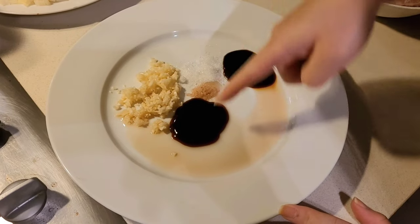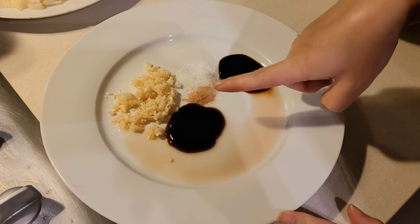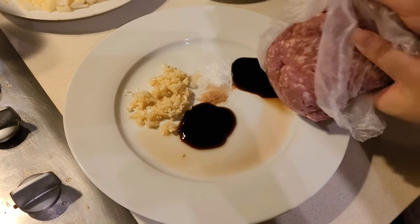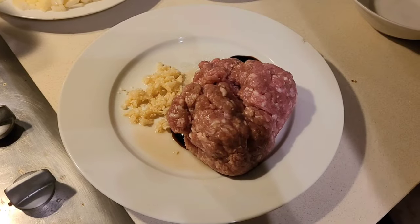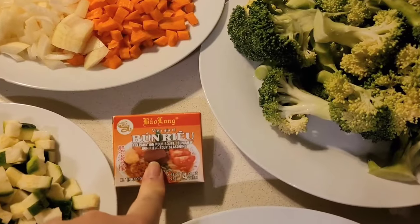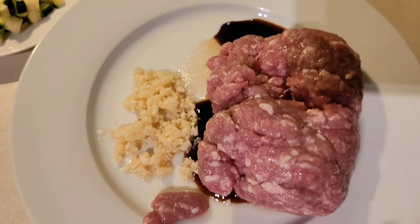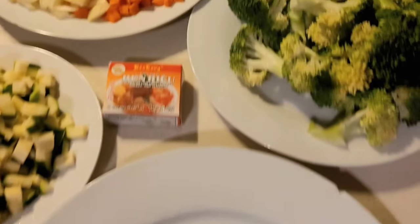For the next meal prep I've got garlic, sugar, salt, oyster sauce, ABC sauce and Chinese cooking wine all on the plate. Then I'm adding in my pork mince and mixing all of that together. I've also got some broccoli stalks, onions, carrots, zucchini, an Asian soup base and some broccoli. I'll mix the seasoned mince off camera and then create little mince meatballs.